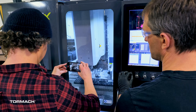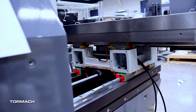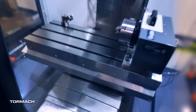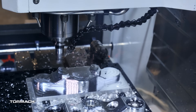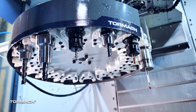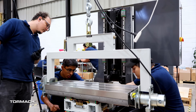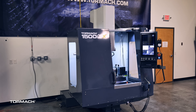You guys have been asking, and we've been listening. Today, I'm here to announce a machine with more power, longer travels, an epoxy granite frame, linear rails, 1200 inch a minute rapid speeds, servos on everything, through spindle coolant, chip evacuation, wireless probing, a bigger fourth axis, an op console on every machine, and it's made in North America. The Tormach 1500 MX.